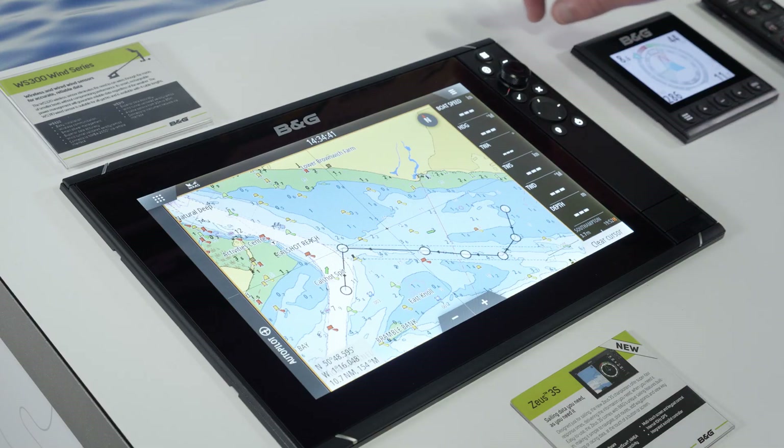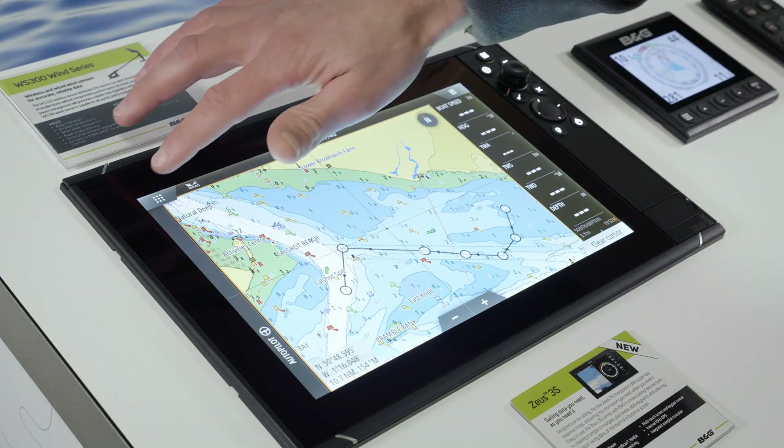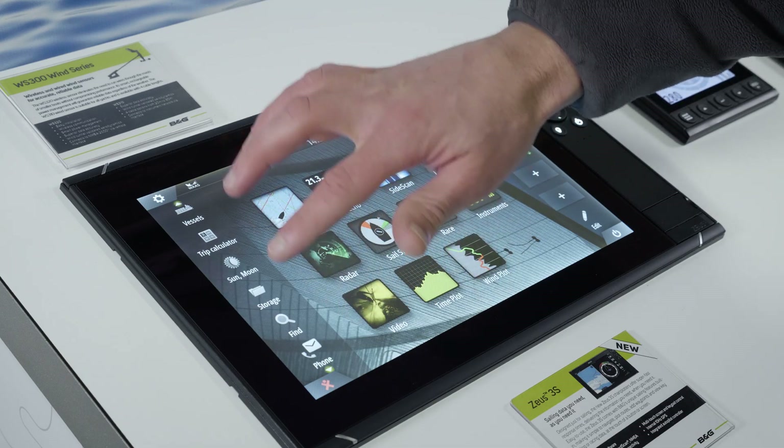Then, either using the keypad or the pages button on the screen, we navigate to Storage, which is on this menu on the left side.